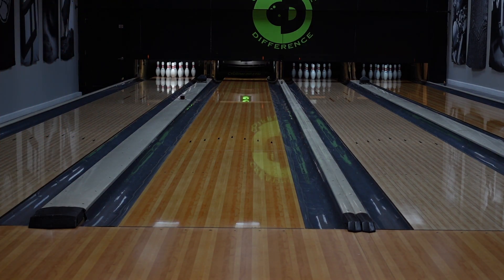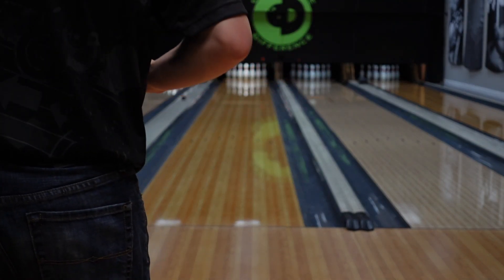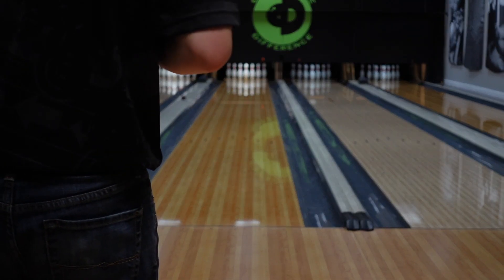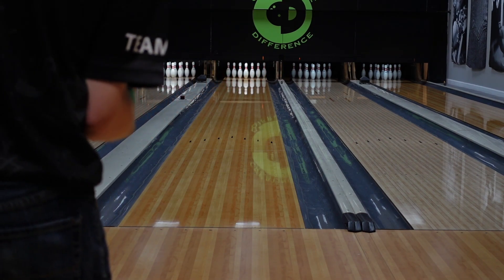For those of you that are like me and like these big A-SIM balls with a whole lot of hook and flare — personally, the Mindset is the first one that comes to mind for a ball like that. To me, the Mindset is stronger than this ball. So for me, this would fit in my bag probably a step down, directly down from my Mindset.